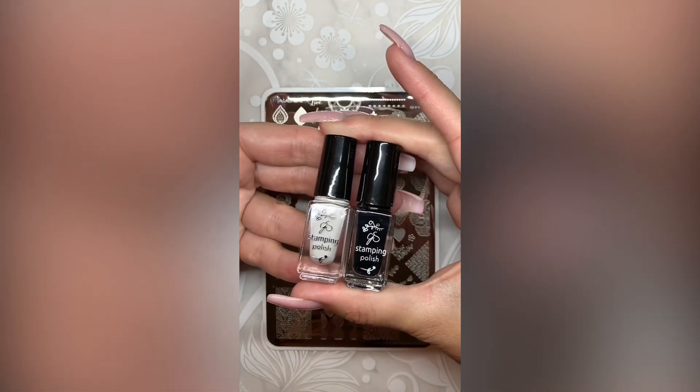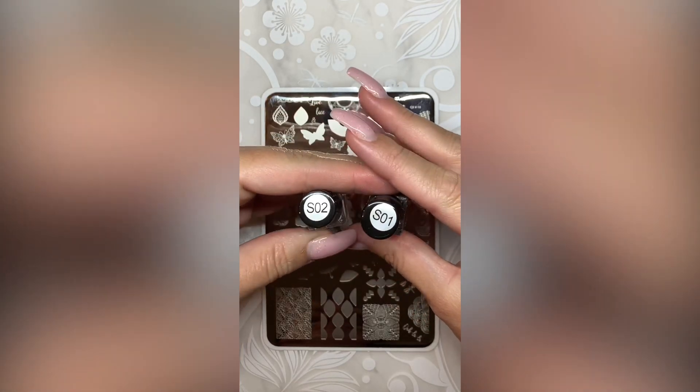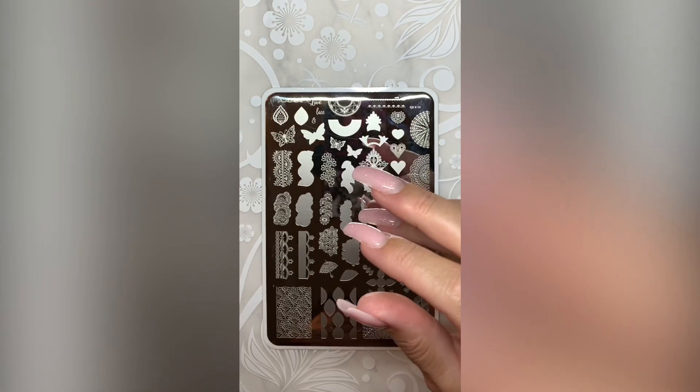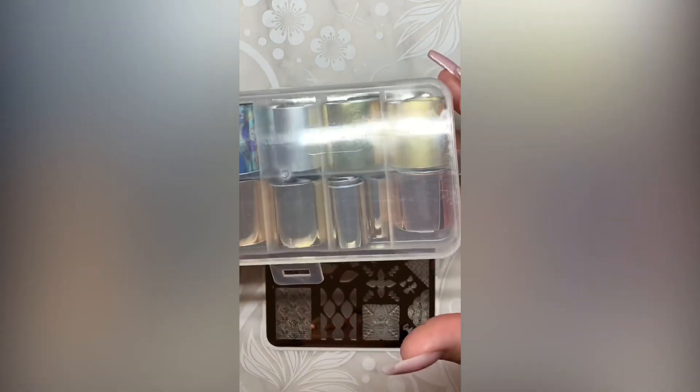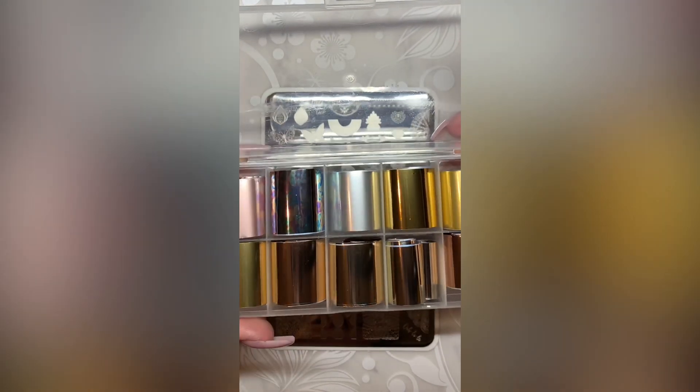Today I'm working with something new from Clear Jelly Stamper. These are their sticky polish. They come in black and white and are designed to work with transfer foils so that you can stamp your images and use the transfer foils on top. I'm going to show you exactly how they work.